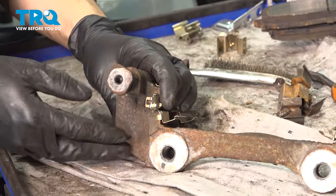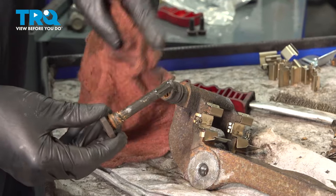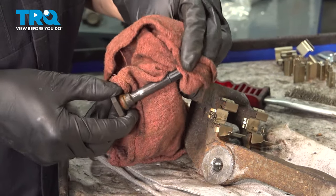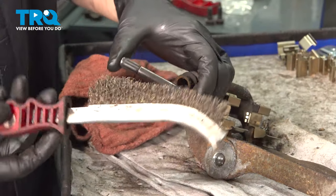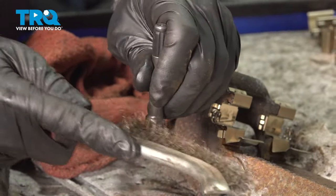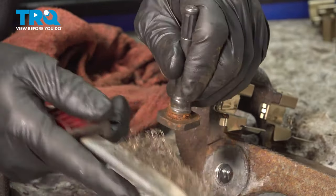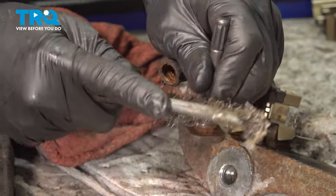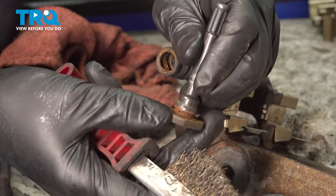Now we can move onto the slider pins — take these out. Hopefully yours aren't seized; sometimes that happens. Keep in mind that one of them will have a little rubber bushing on it, so try to keep them separate. I like to do these one at a time so they can go back in the bore they came out of. On this little ridge here, you're going to want to clean it out with a wire brush so that it can seal up on the boot nicely. If there's rust and debris in there, water will make its way in and it'll continue rusting. Make sure you get as much of that out of there as you can — it doesn't have to look perfect, but make it cleaner.